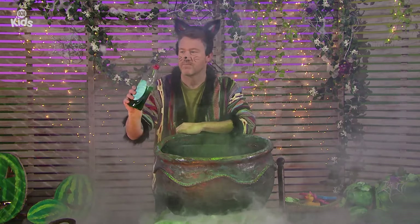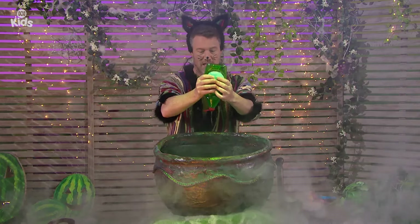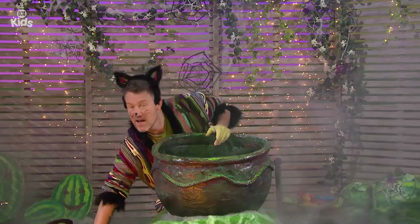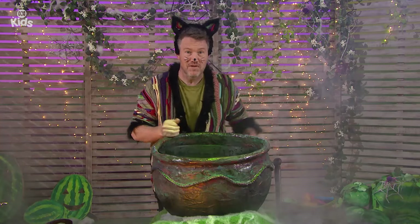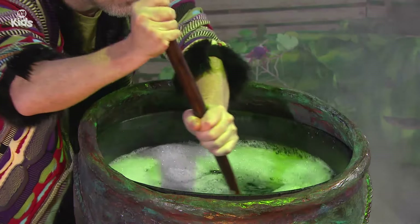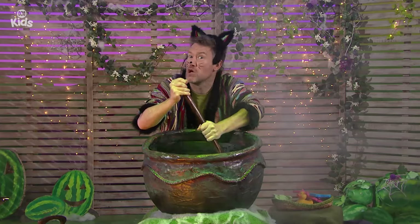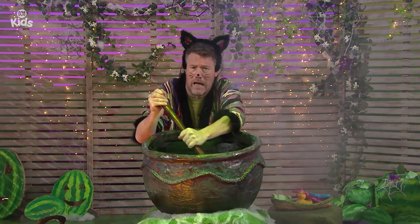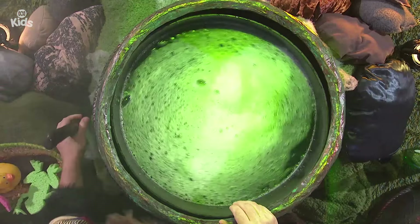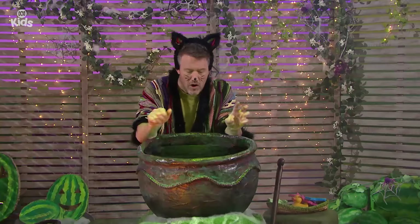Here is some soap. I am going to put it into my cauldron to make some big bubbly bubbles. I'll squeeze the squeezy-squeeze bottle into the cauldron. Now I just need to mix it up to make the bubbles in my ooey-gooey potion. I've got a giant spoon. Bubble, bubble, cauldron bubble. Making potions is no trouble. Add some soap and give a chuckle. Bubbles! I love bubbles.